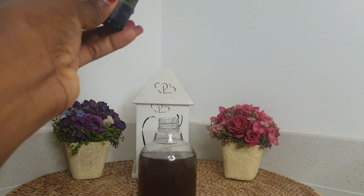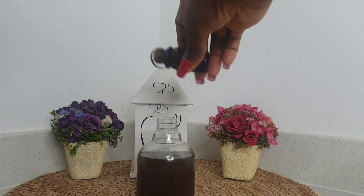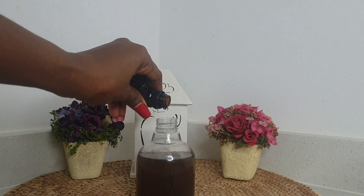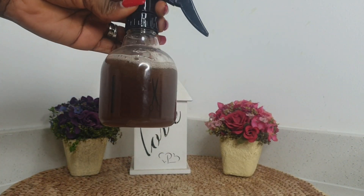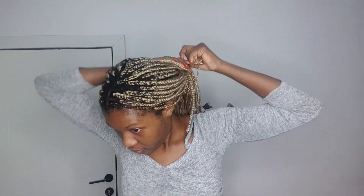I'm adding tea tree oil to this recipe to give it an extra boost for hair growth, because this is an amazing, powerful hair growth treatment. If you don't have tea tree oil you can skip it, or you can add any oil of your choice. I'm going to be focusing more on my scalp when applying this.